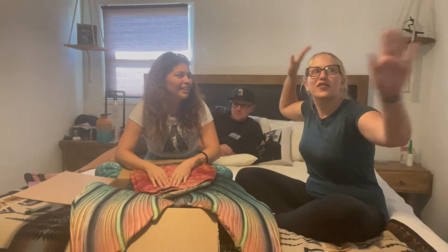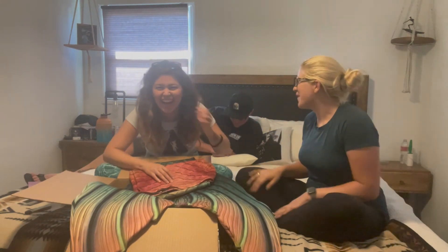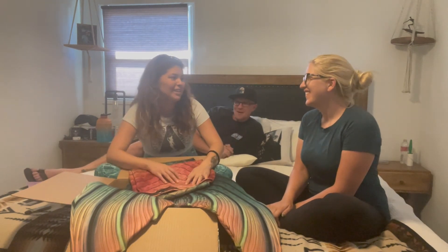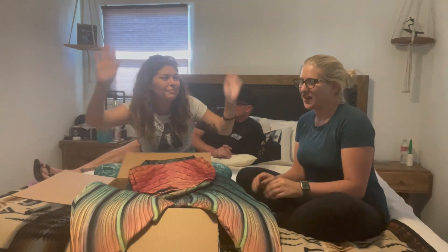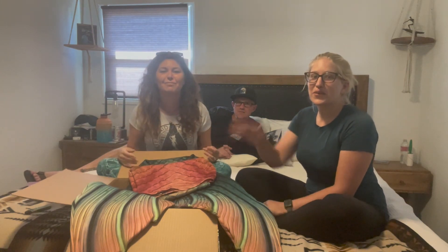Now you're going to display them all over your wall. They'll be displayed in my craft room with my monofins and everything. Thank you so much for watching. Bye!